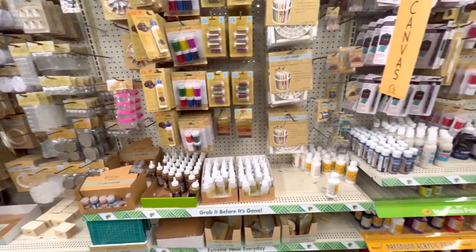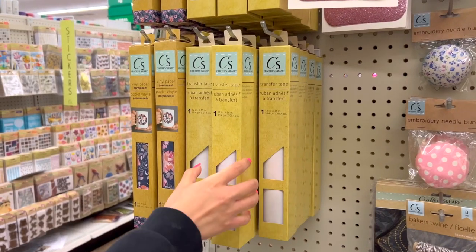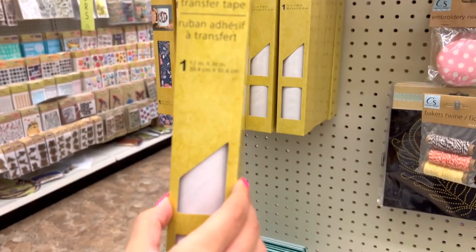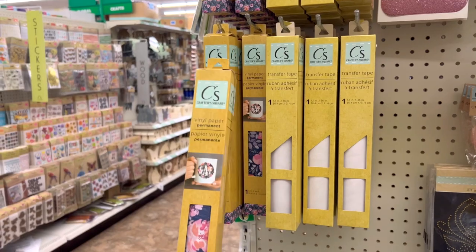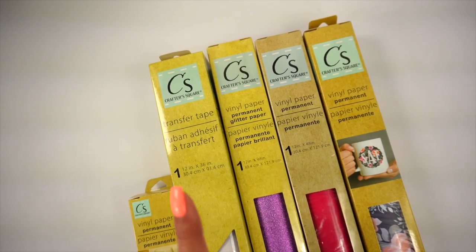Hey everyone, welcome back to my channel. If you're new here, welcome! Today I'll be sharing my thoughts on this Dollar Tree vinyl. I've been getting a lot of requests, and if you want to find out if this vinyl works, make sure to stick around and watch the entire video. I've heard a lot of mixed reviews so I wanted to try it out myself.